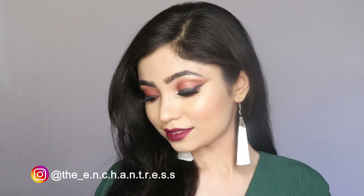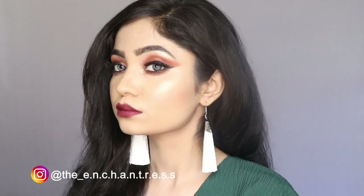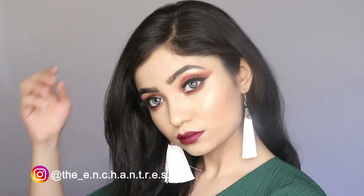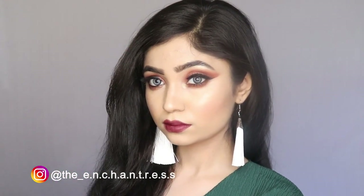Hey guys, welcome back to my channel. I am Niharika and today we are going to see how I created this party-appropriate glamorous look. If you want to see how I achieved this look, please keep on watching. But before that, don't forget to like, share and subscribe to my channel.